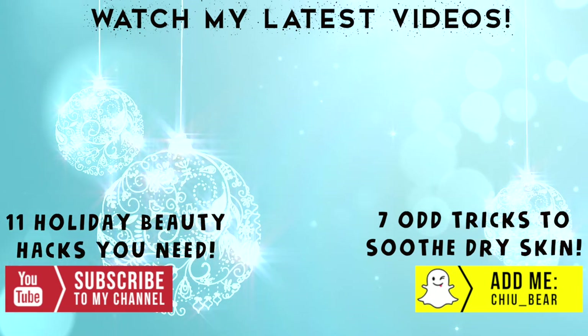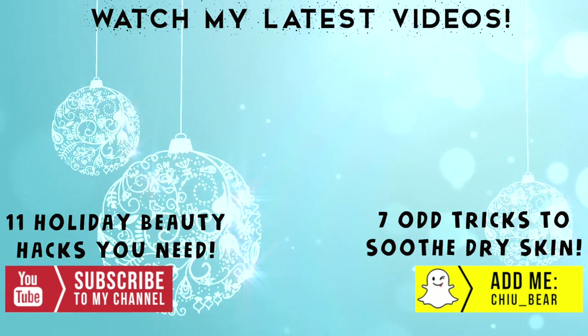Be sure to watch my latest two videos for even more chances to win a giveaway — see you guys over there!